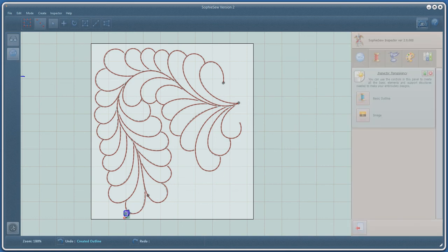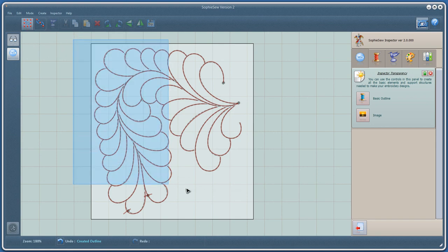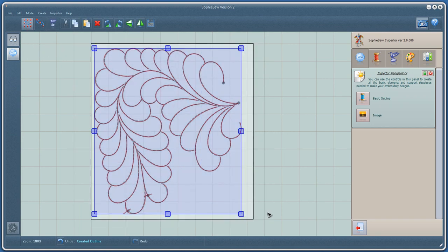That's one quarter of the design finished. Now I'm going to put two markers in to help in the alignment of the design. The next step is to temporarily associate the outlines together. This allows me to quickly select and edit the design as a whole.